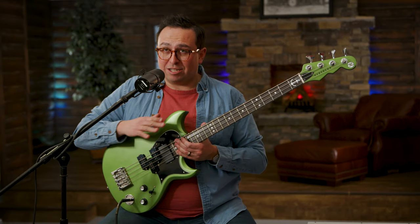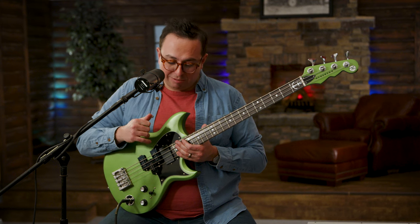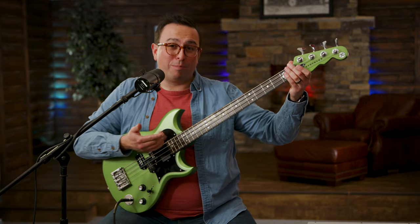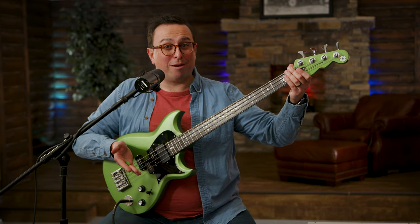This thing just has a wide range of tonal centers, and you can do all kinds of stuff with it. Also, this is a short scale bass, just like the original Mike Watt Wattplower bass — it's a 30-inch scale length.